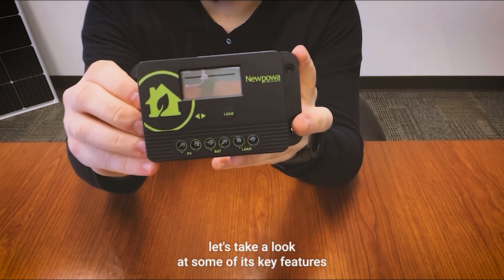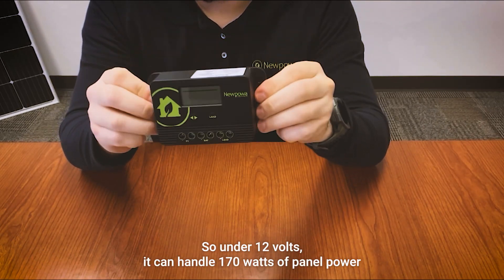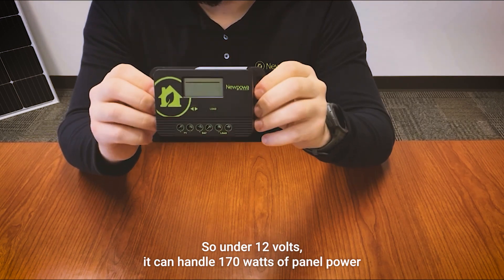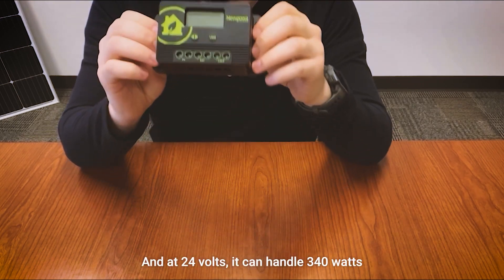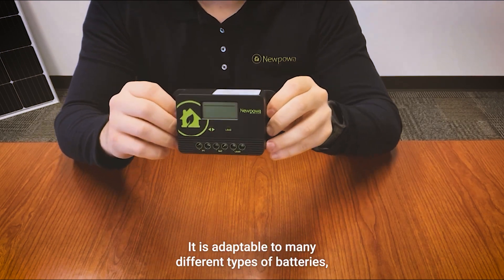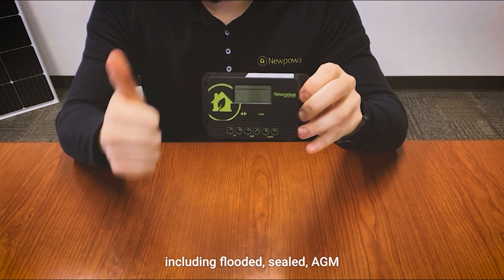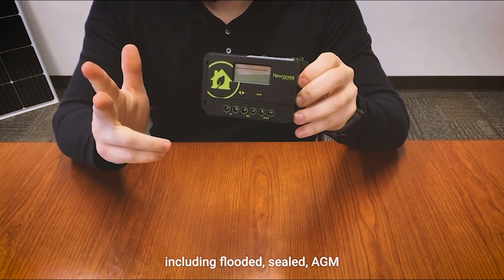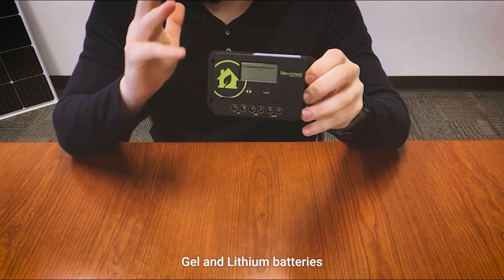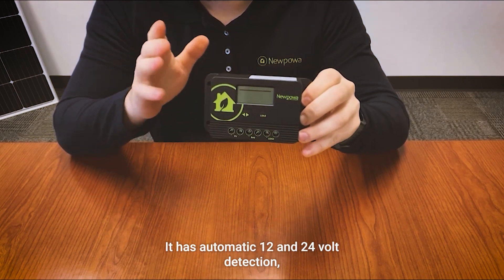Under 12 volts it can handle 170 watts of panel power, and at 24 volts it can handle 340 watts. It is adaptable to many different types of batteries including flooded, sealed, AGM, gel, and lithium batteries, and it has automatic 12 and 24 volt detection.